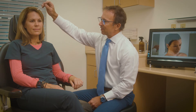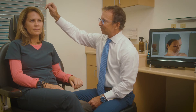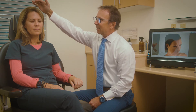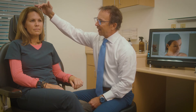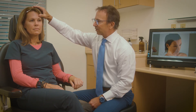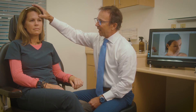The way we do this now is we make small incisions about a quarter of an inch in size — usually five of them up in the hairline. We use a telescope connected to a television camera, which allows us to go underneath the scalp and basically free up the entire front forehead skin so that we can advance this skin and bring it up higher to get a nice brow lift.